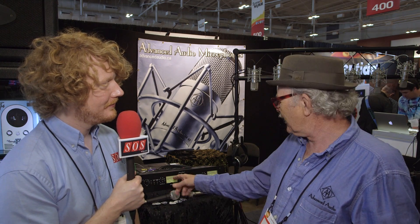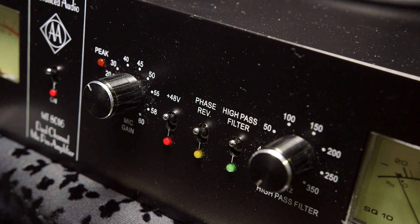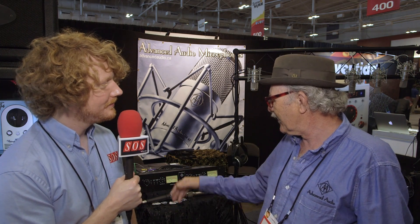I wanted a high pass filter because I find variable high pass filters very useful — you can take the rumble out. Here we're competing with ten drummers over there trying out drums. When I was showing this to somebody yesterday, I clicked in the high pass and rolled out the low end rumble in this huge venue. You can find where you start to affect the vocal — if that's what you're recording — and then back it off a bit. I love that feature.